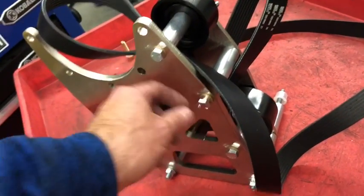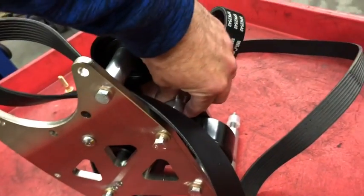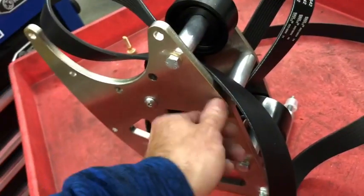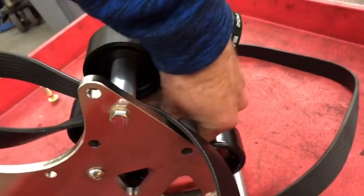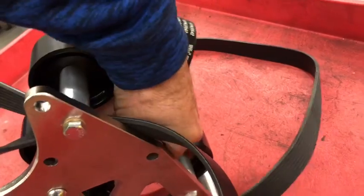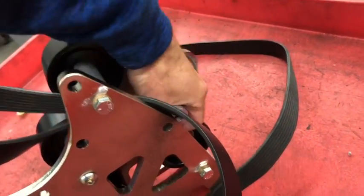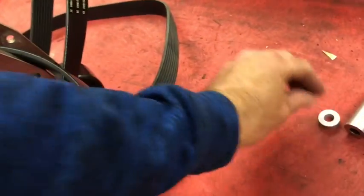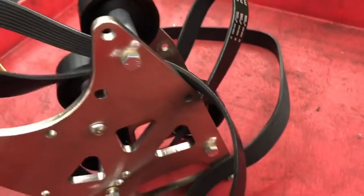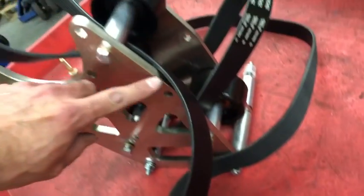Anytime you need to get one of these out of there, you have to loosen up all the others on the side just to make this spacer loose enough to pull out. So step one: you can ditch this guy. You don't even need him. You can choose to just leave him out altogether and just take him out. And if you have an eight-rib, it has this extra space on top of that, so you don't have to worry about taking that out and putting it back in every time. There's still more than enough strength over here to hold all this together.